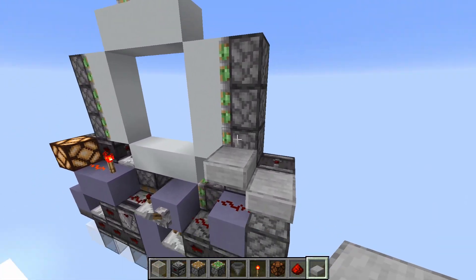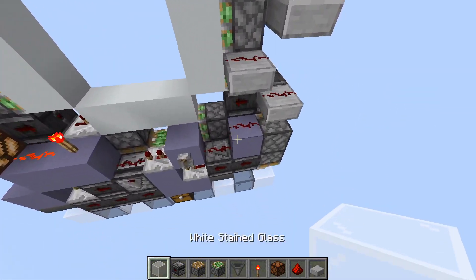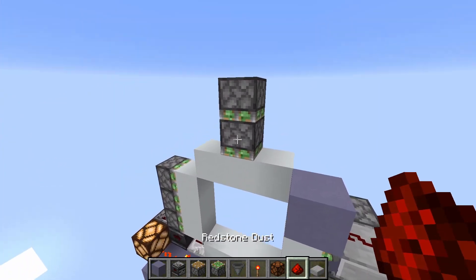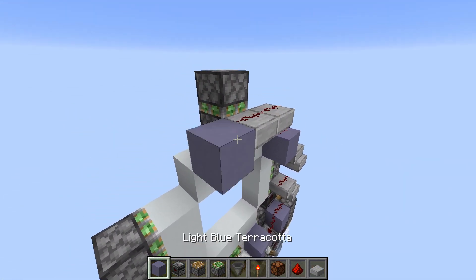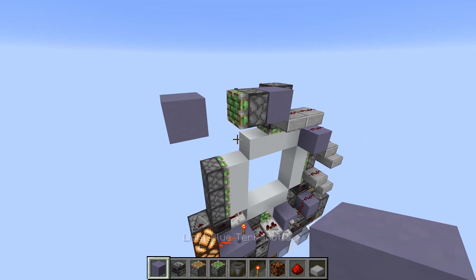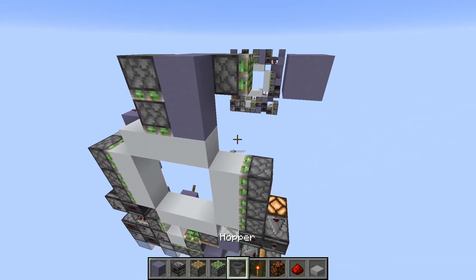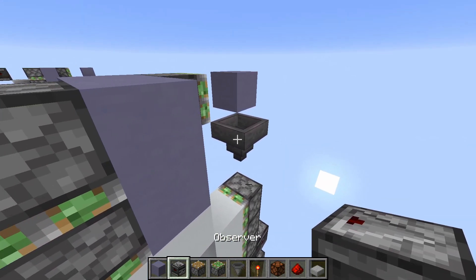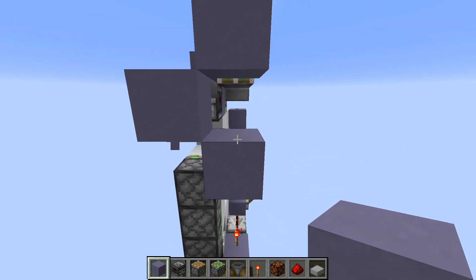On top of this piston here, we start with a slab staircase like this. Dust on top, then a block here. Two slabs and some more dust on top. We go into a block, sticky piston, then a block here. Next to these two pistons here, we place two blocks. Hopper like this, observer, one block here, and one diagonally down to the right.